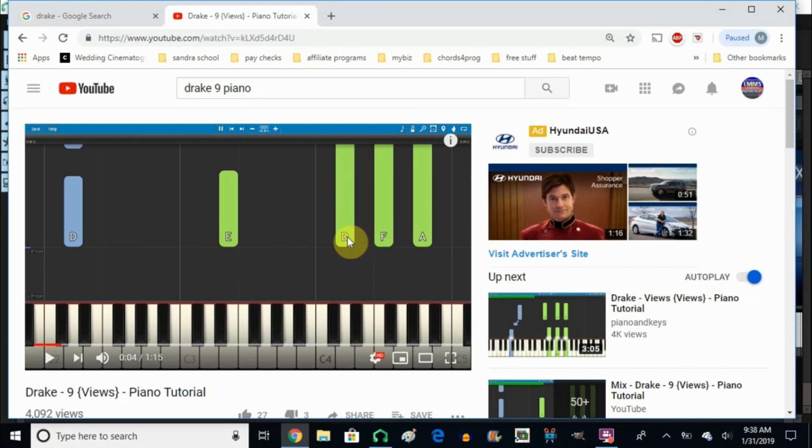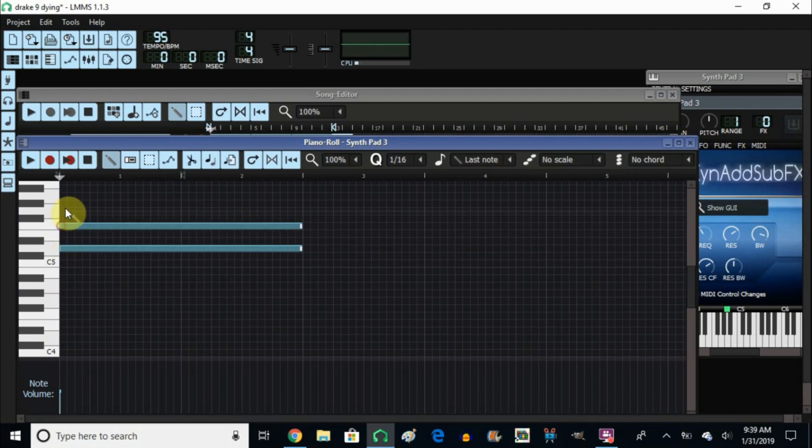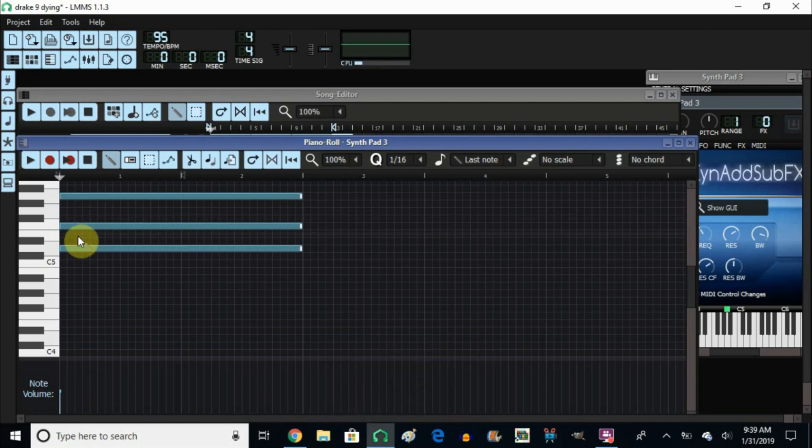As you can see it started with the D root note — so it's D, F, and A. Let me double-check everything. So let's find out if this is a major or minor chord. You start from here — one, two, three — then from here one, two, three, four. So this is a minor chord. I left it this long.